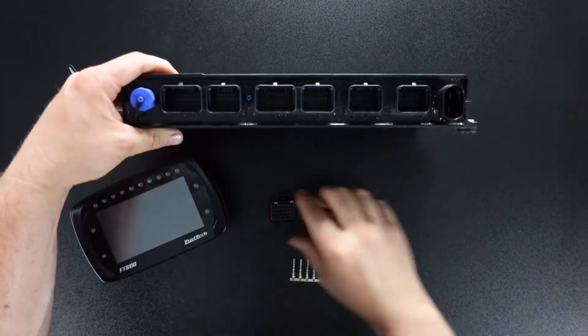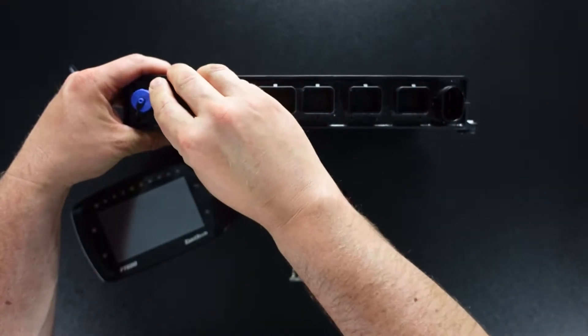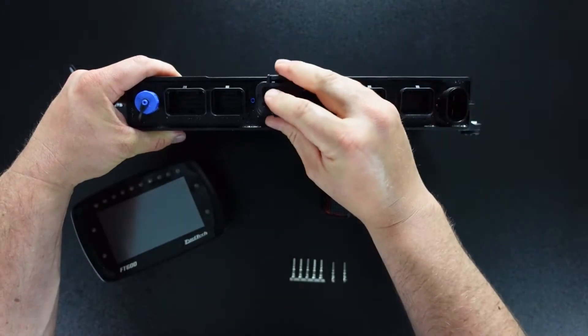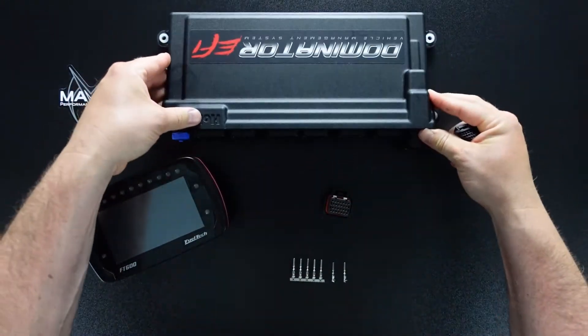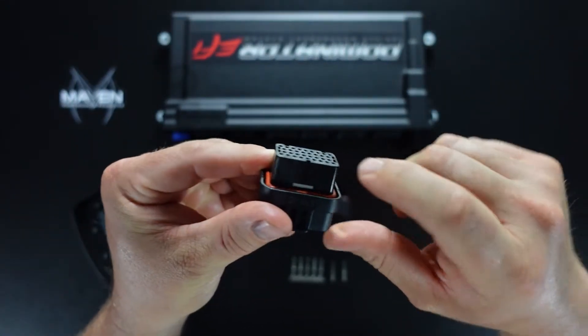Even with this closed so it can go in, for example, this one will latch into here but it will not latch into this one. The reason being is that each connector is keyed. So you've got two slots there on this one and one slot on the bottom.